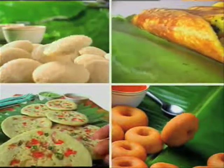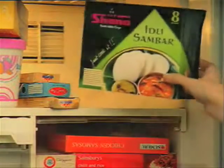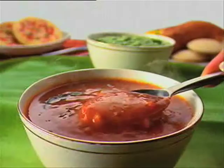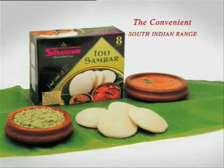Shana's South Indian range of frozen foods is authentic. Just take a pack from the freezer and cook — it's so easy. Within minutes you have a traditional South Indian taste to enjoy, with delicious sambar and chutney. Shana, the convenient South Indian range.